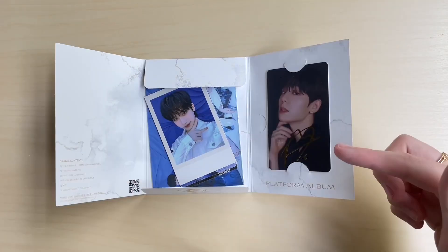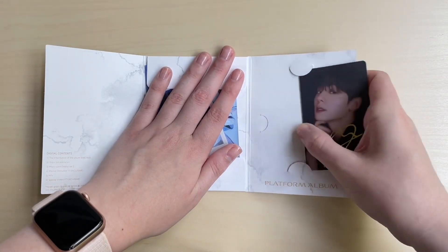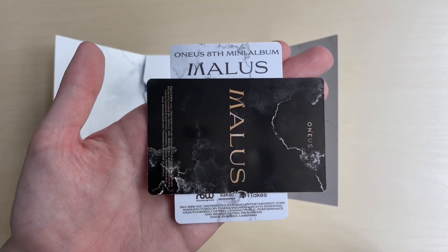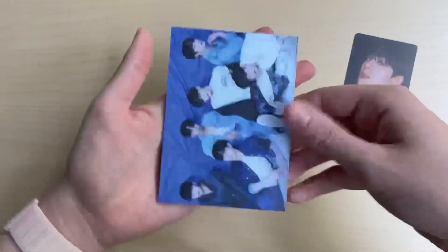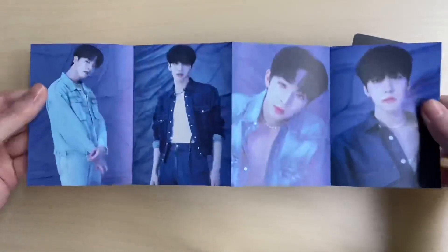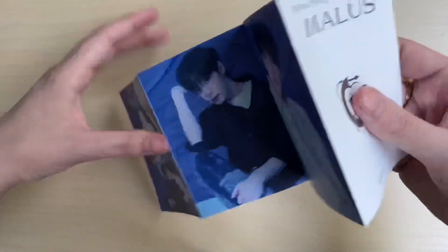We got Hwanwoong and a Xion little photo card. Hwanwoong's little album thing - I like how it has the signature on the front, that's really cool. Let's pull out the photo cards - contents have been emptied. We're pulling them out upside down. We got this little accordion thing here - I thought he was shirtless for a second! Anyway, that is that little accordion thing.